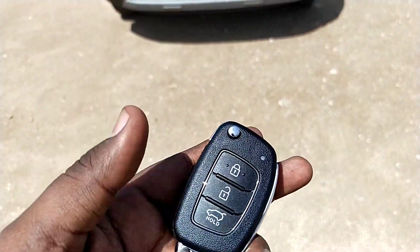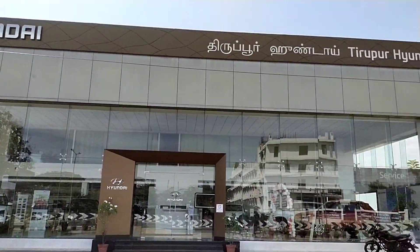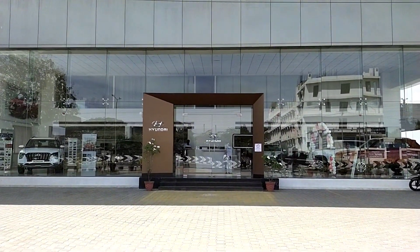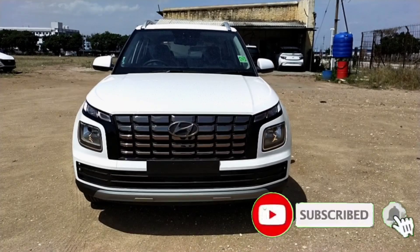Welcome to the TamilMotors360 channel. We are going to talk about the third Hyundai Venue. For booking and test drive, please click on the description box. If you want to see these videos, please subscribe to our channel.